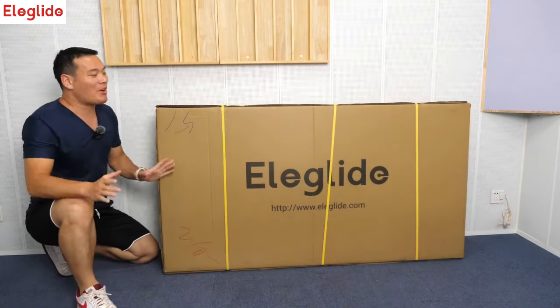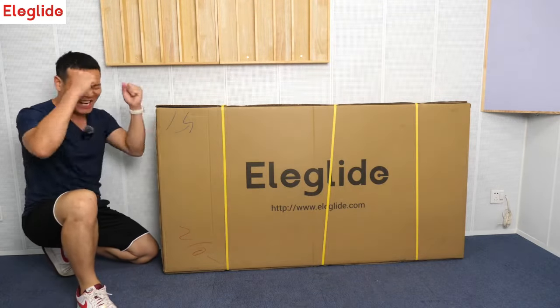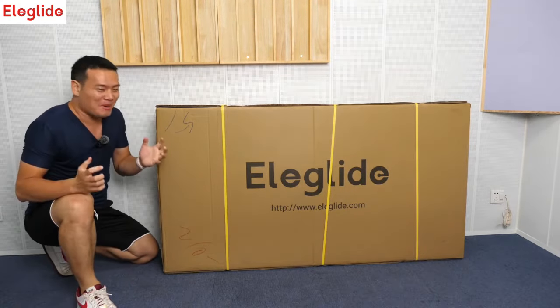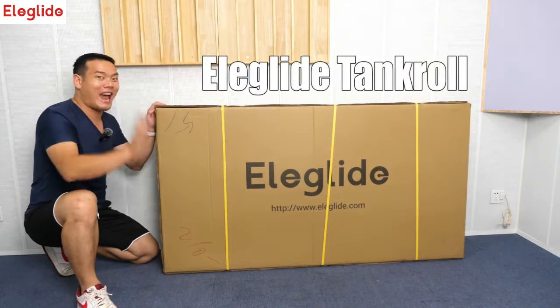Hi, what's up, Sammy here! I'm making an unboxing — Eleglide products have never been so exciting, so pumped. The product I'm going to introduce today is the Eleglide Tank Roll.